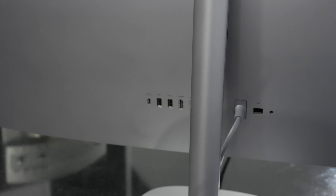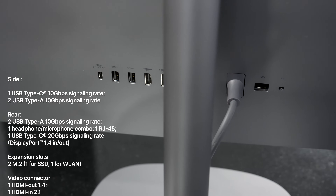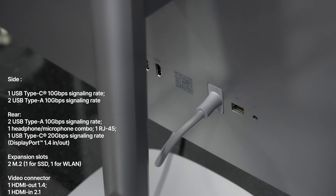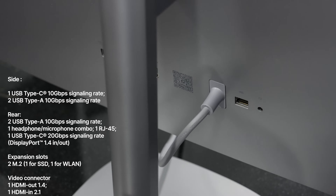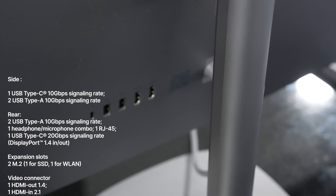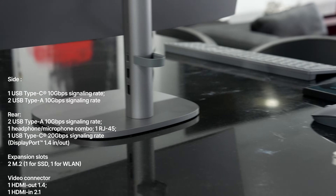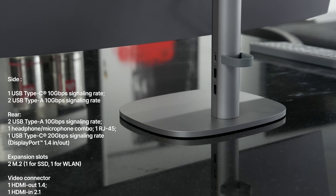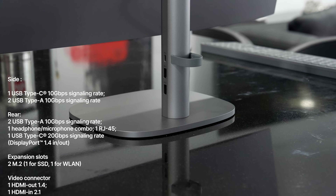There's plenty of I/O on this device for an all-in-one of this magnitude. On the back you have two USB Type-A ports at 10 Gbps, one headphone combo jack, an RJ45 Ethernet port, a Type-C port at 20 Gbps, and DisplayPort 1.4. On the stand you get a USB Type-C at 10 Gbps and two USB Type-A ports also at 10 Gbps — nice to have those conveniently placed on the stand.